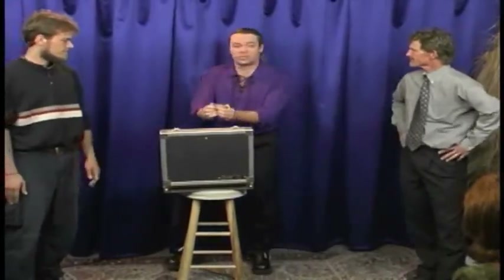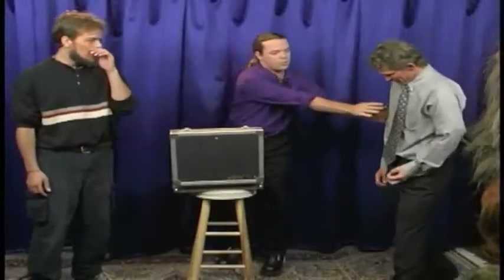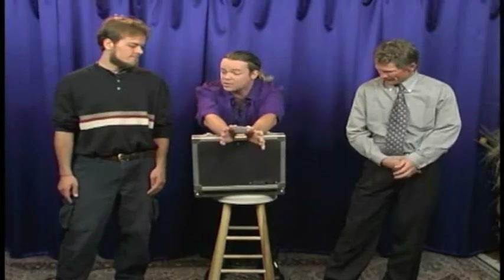I'll step back behind the case. I want you to move in just a little closer, stand right here on the edge of the case. Make sure those are on nice and tight — give them a little tug. Now both of you gentlemen will restrain my wrists to make sure that I cannot move around and escape from these cuffs.